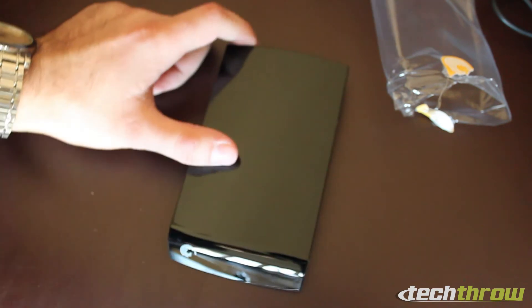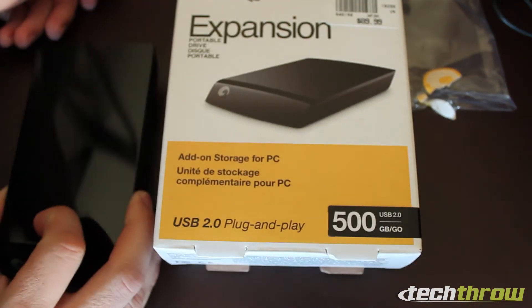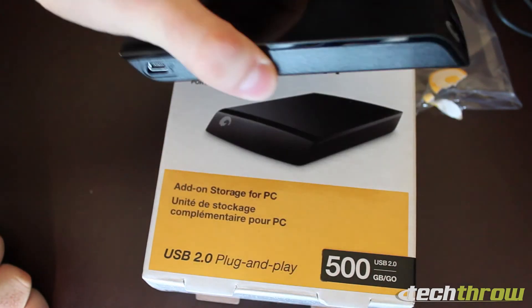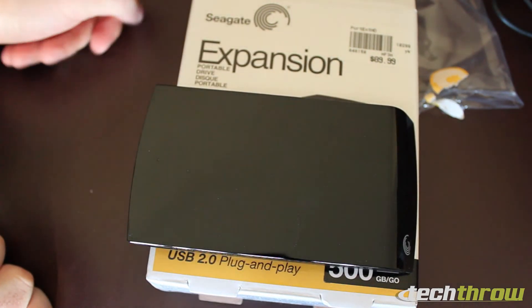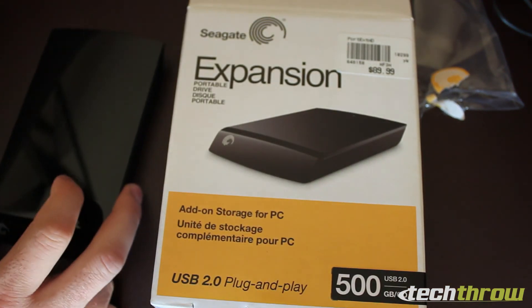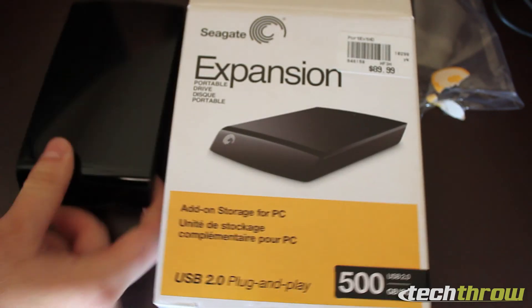So that's about it — this is the Seagate Expansion 500 gigabyte USB 2.0 portable hard drive. Go ahead and check it out at Micro Center right now for 70 bucks. I'm sure you can get it cheaper online too. Hopefully it's a good drive — thanks for watching.